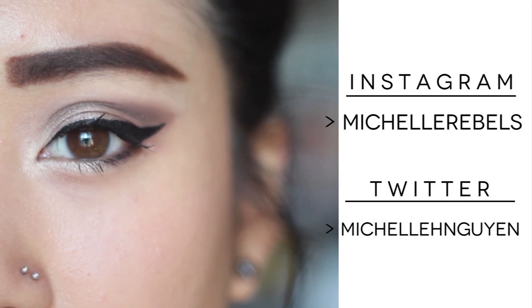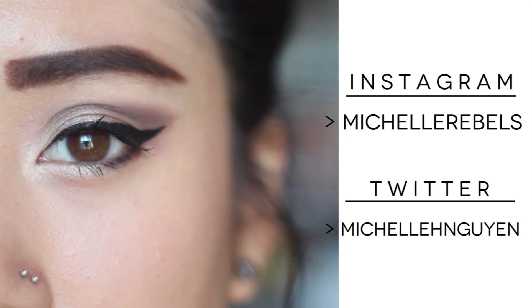So y'all that's the completed look and I hope you liked it. Feel free to follow me on Instagram and Twitter to see what I'm up to. Bye y'all!